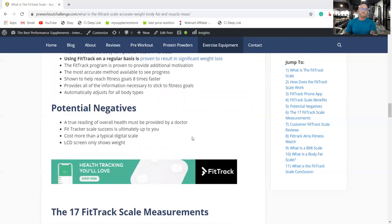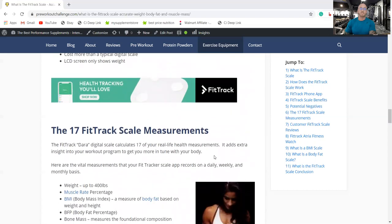Potential negatives: a true reading of overall health must still be provided by a doctor, so this scale gives you the readings but it's not a medical device. Also, the LCD screen only shows your weight — but that's typical of smart scales, as there's no room for all the other readings on the physical scale itself.